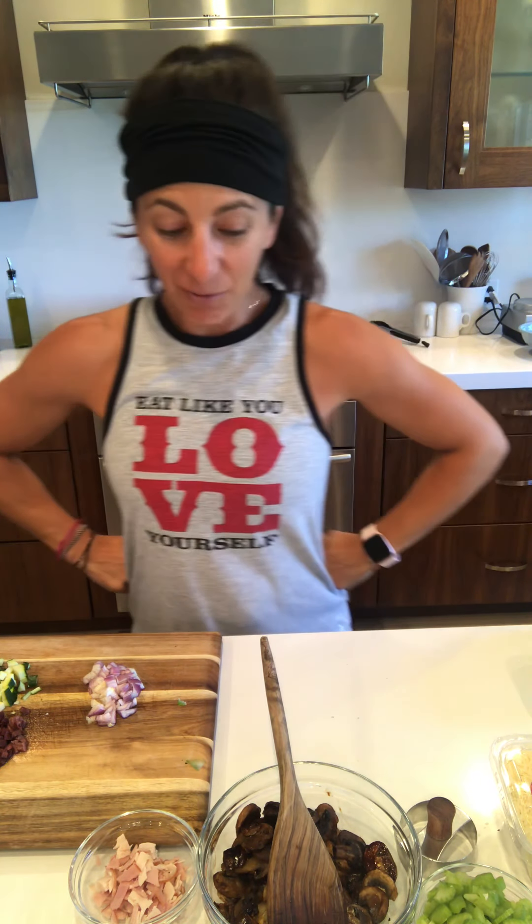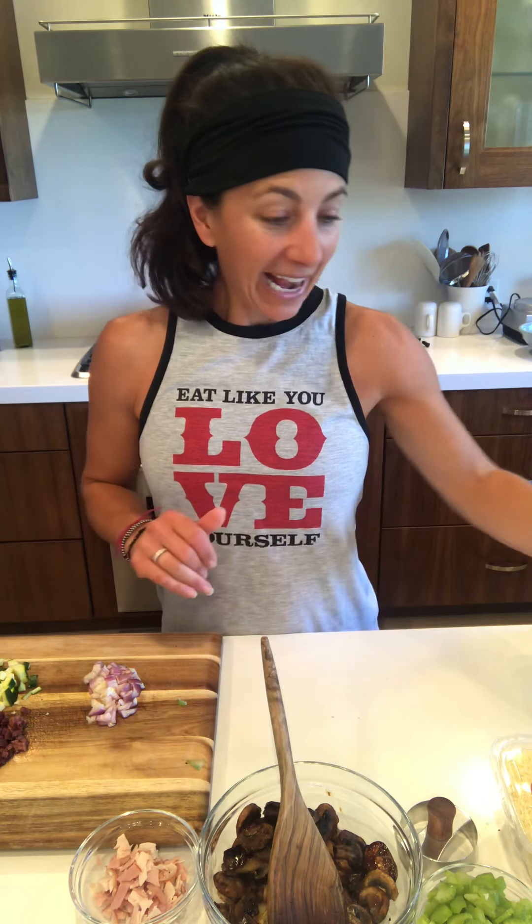Happy afternoon, happy Sunday! It is meal prep Sunday and we are starting our three-day meal prep class accountability group — all of the good stuff that makes up a well-balanced health and wellness lifestyle. And I'm starting today with our muffins, our egg muffins.